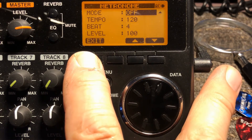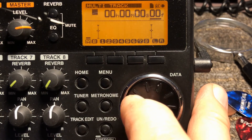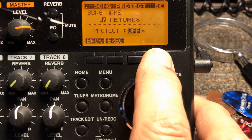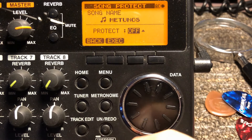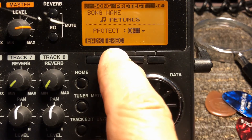Another very useful feature I've found is in the menu — Song Protect. If you're doing a bunch of different songs and you've got songs done that you don't want to accidentally put something on or open and delete parts from, just go ahead and protect them. Go into protect, turn it on, hit execute, and it'll protect the song.